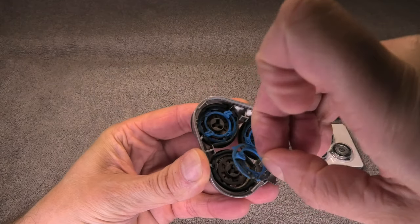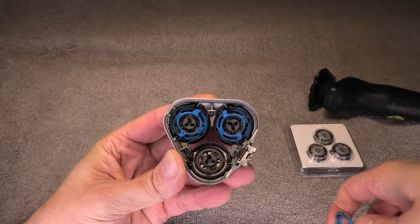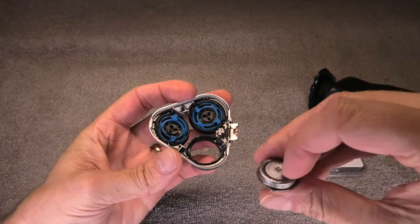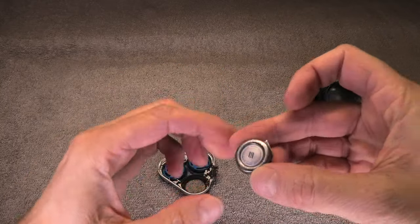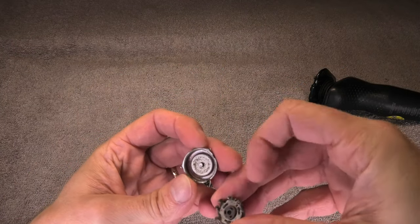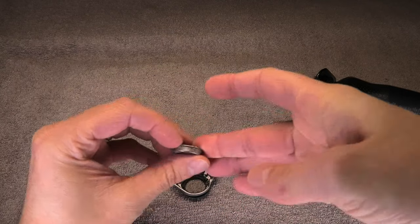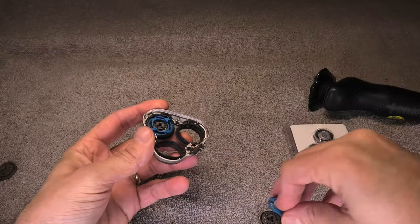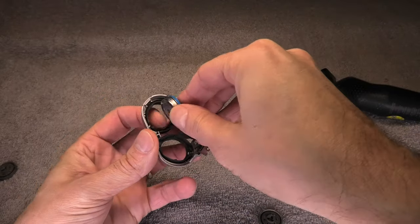You rotate these little circles counterclockwise just a little bit and that releases the blue bracket that holds the blade in place, and now you can just easily remove the blade. I'm going to repeat this for all three of them.